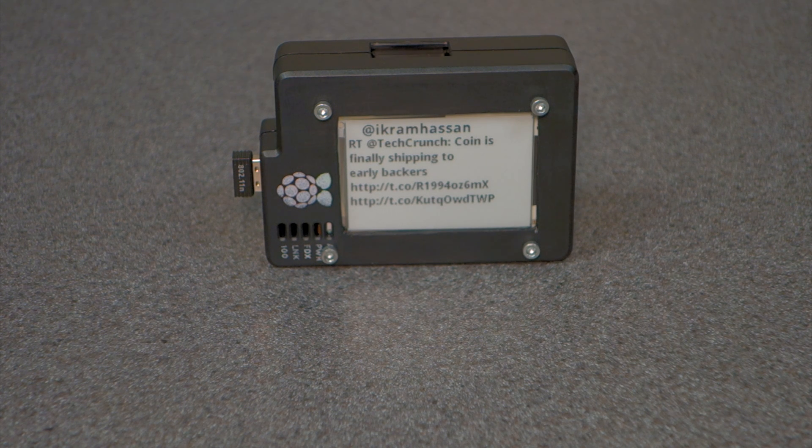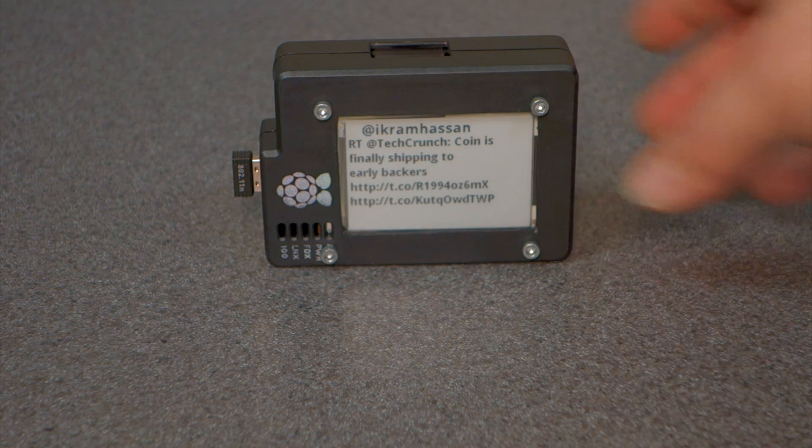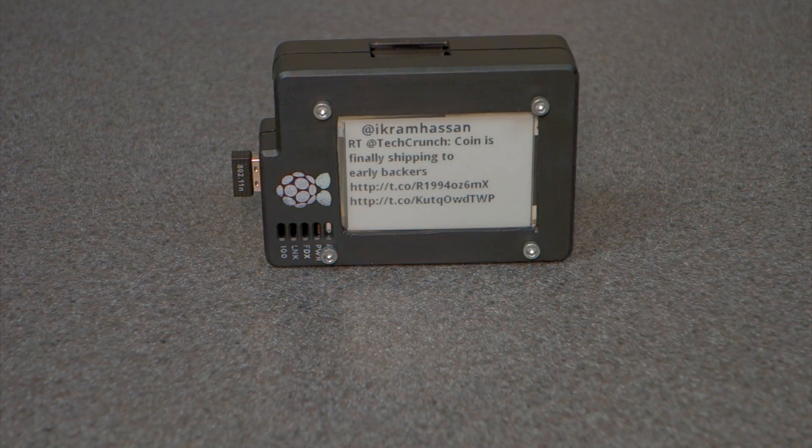Hello everyone. Today I'm going to be talking about a Raspberry Pi B with an embedded e-ink display inside the case. I plan on using this for a Twitter feed that is updated over Wi-Fi with a battery connected to it. This will actually sit on the refrigerator and update from Twitter on a private feed every so many minutes.